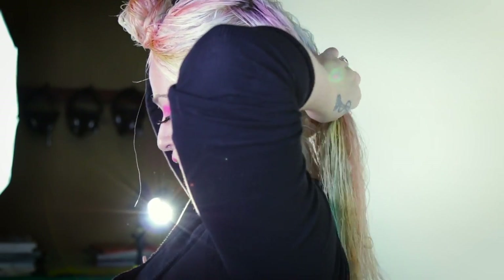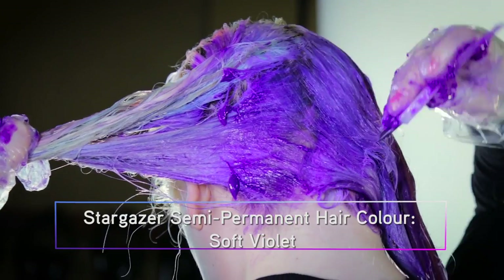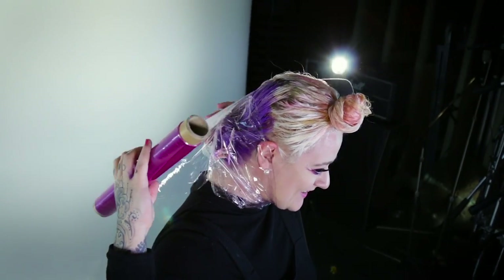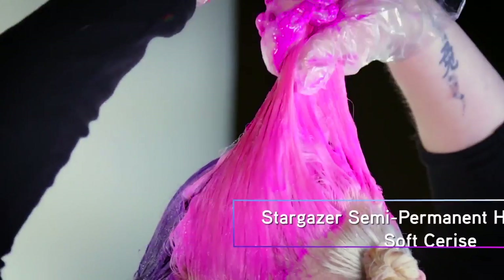I have chosen to mix two colours to create my own unique blend. Divide your hair into sections to make sure the colour is even all over. I've done different complementary colours per layer. This is just my personal preference — you can do any mix of colours.